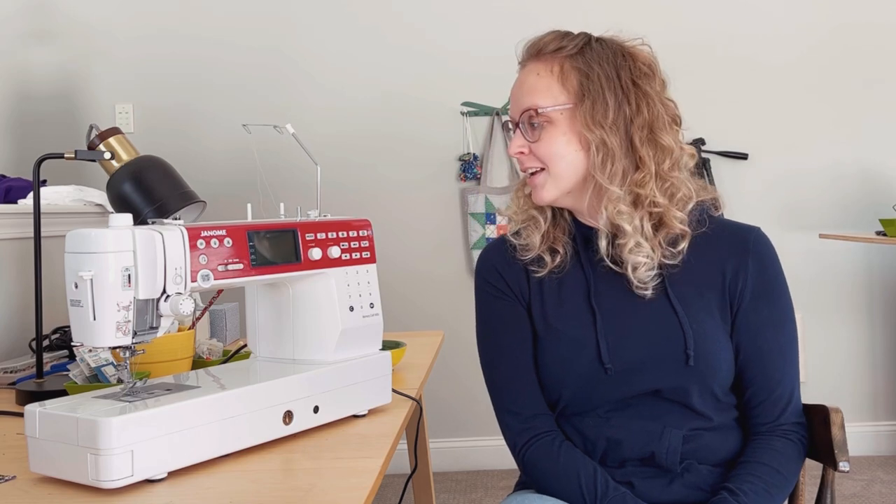Before I go on, make sure you hit subscribe so you don't miss the apron tutorial that y'all asked for that I'm going to make for next week. Also click a like on this video — super easy thing you can do to help me out.